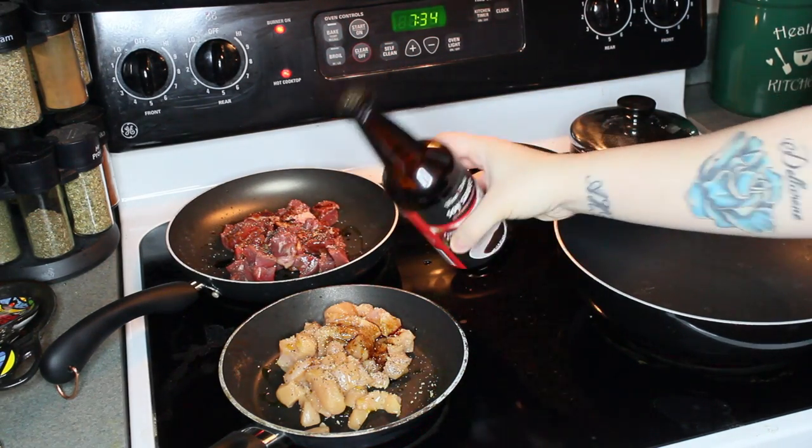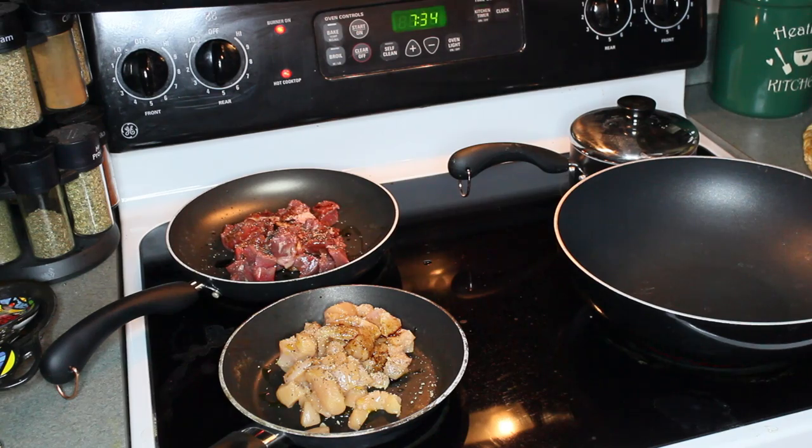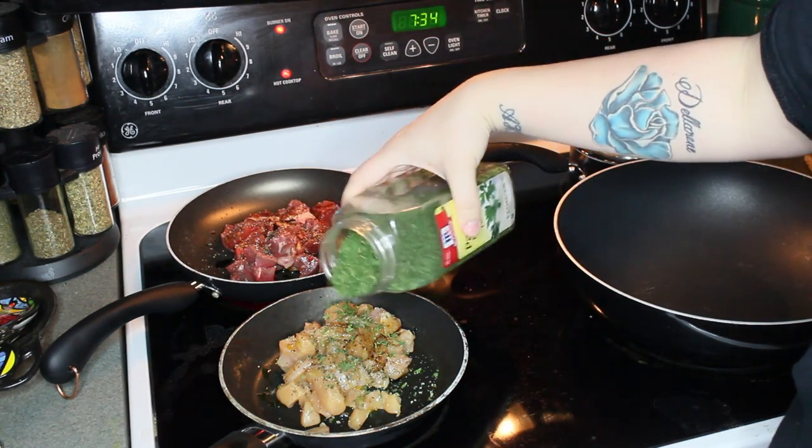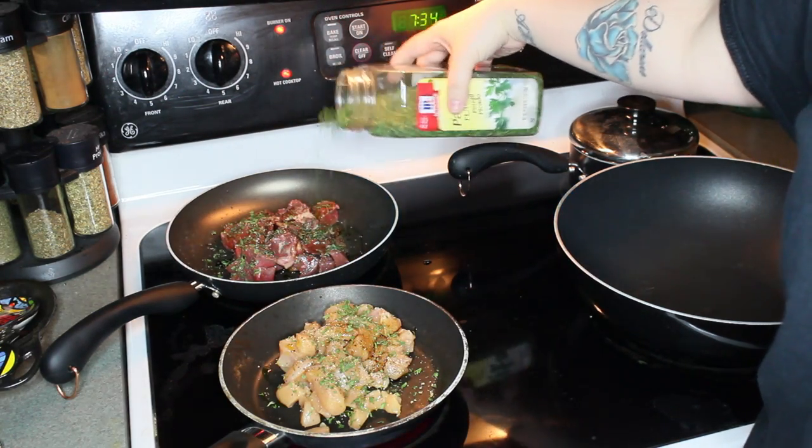Soy sauce has a lot of sodium in it, however, so just use a tiny, tiny bit if you're trying to stay healthy. And now I'm just going in with some good old fashioned parsley. I put this on everything.